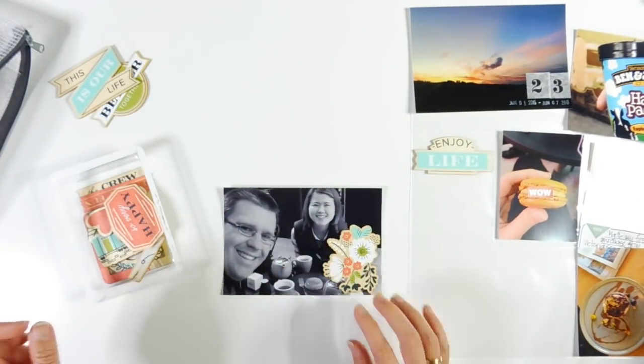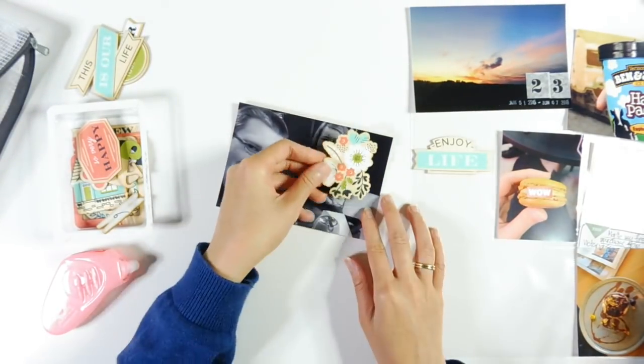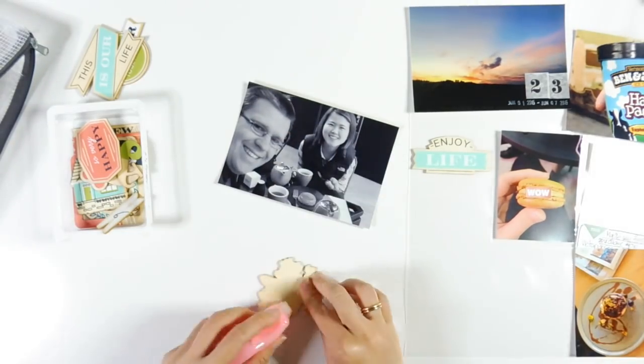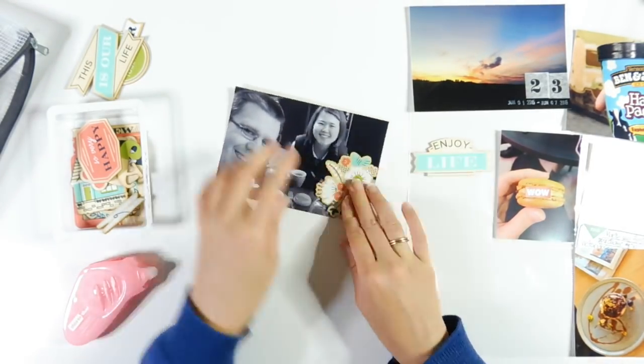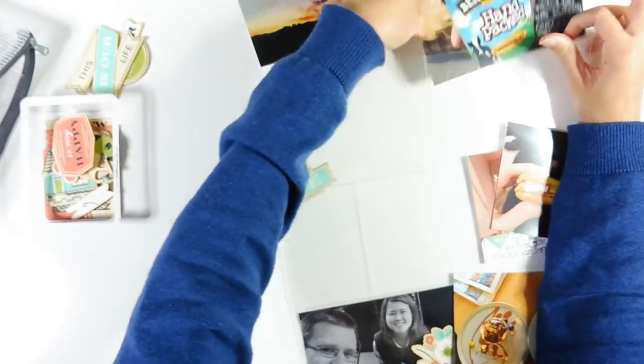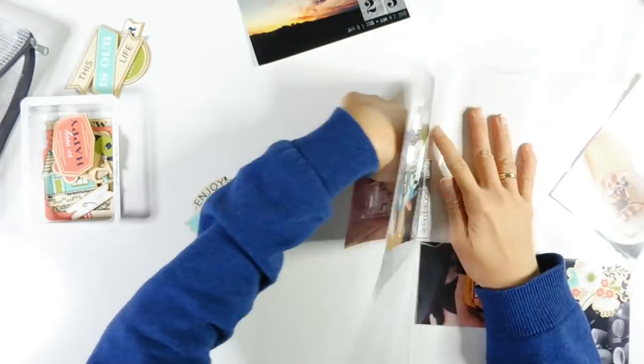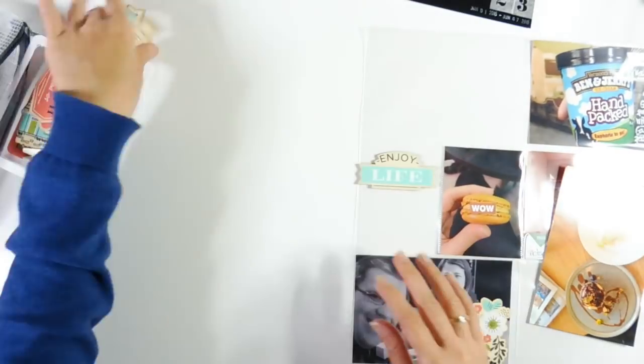The next thing I'm going to do is add a wooden piece here which is from the Hip Kit Club scrapbook kit from October 2016. And this wooden embellishment pack is actually, I believe, from We Are Memory Keepers.